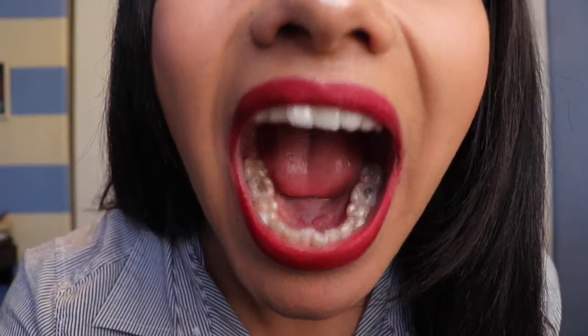So I got my Invisalign trays today, my first ones, and I have them in my mouth, so if I'm talking kind of weird, don't mind me. I'm still getting used to them being in my mouth. So my teeth, as you can see, they are very crowded, very crooked. That's why I decided to do Invisalign. I felt like braces were not for me. Ever since I knew about Invisalign, I always wanted Invisalign. I never thought about having braces.